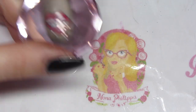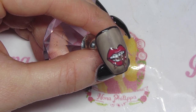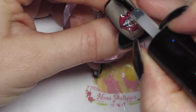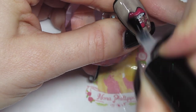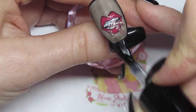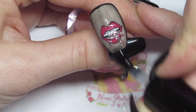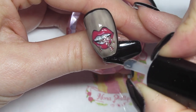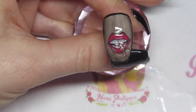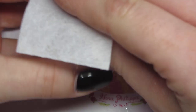Once that's all been cured I'm going to go in with my Let It Shine topcoat and do a really nice even layer over the whole thing. If you wanted to, you could double topcoat this just to make sure everything is fully encased, but I'm not going to. So I'm going to cure that in my lamp, and then once that's fully cured I'm going to wipe off the inhibition layer with my Magpie cleanser.